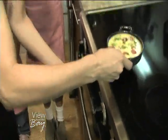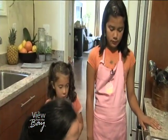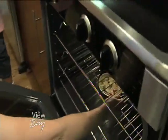Okay girls, we're gonna put this in the oven for 15 minutes, and while this is cooking we're gonna finish up your mom's special breakfast in bed tray.